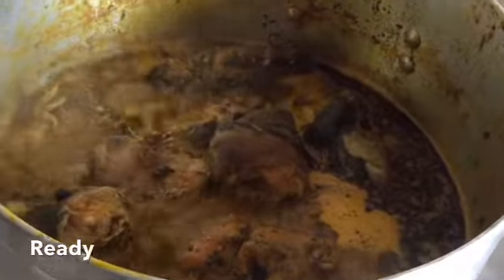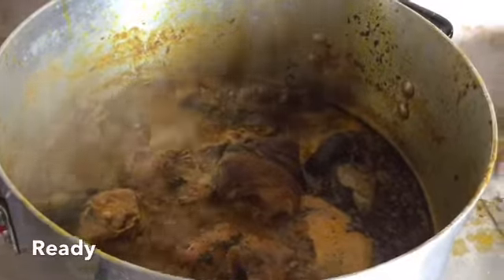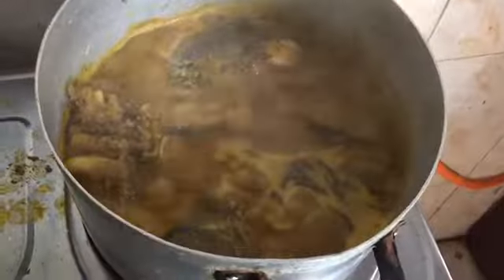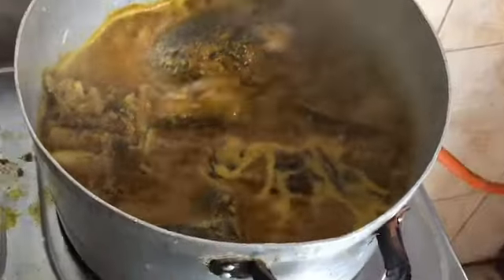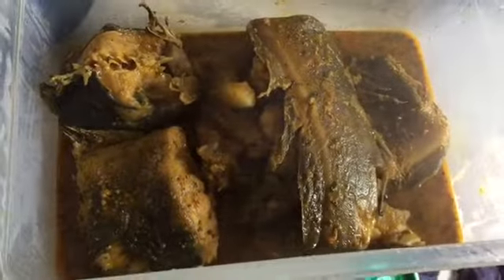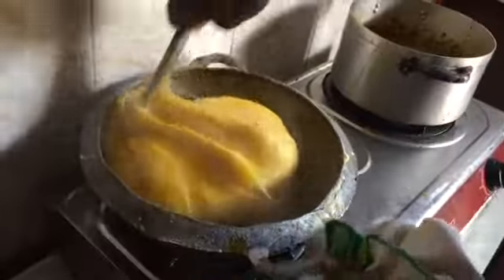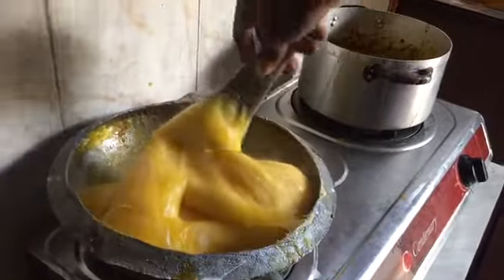So let's go. I think you can mix that. It's so cool.